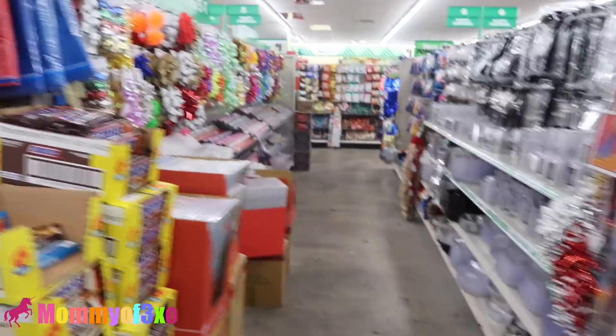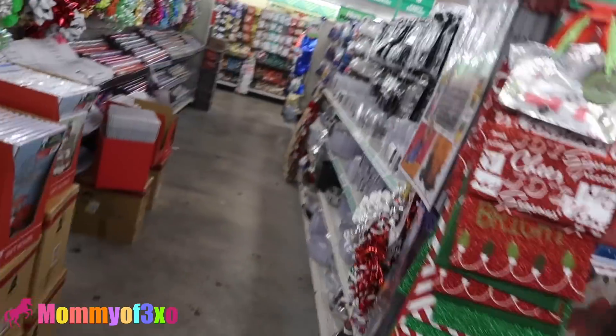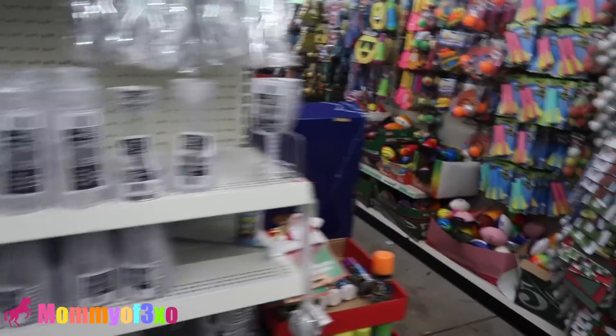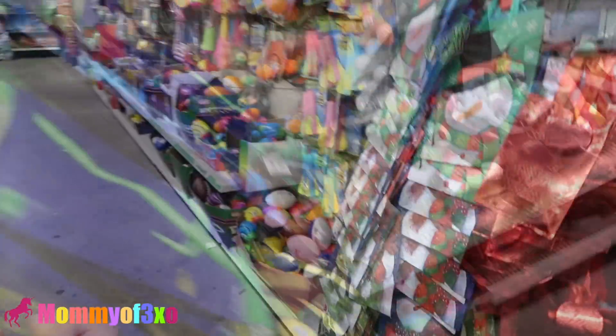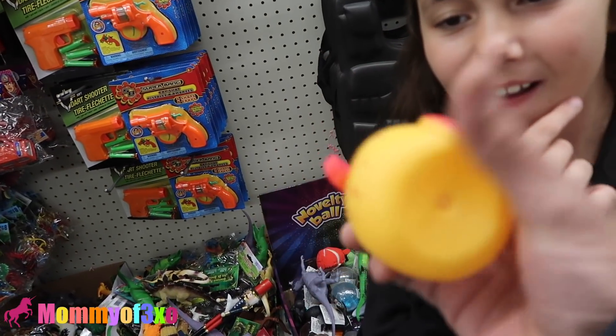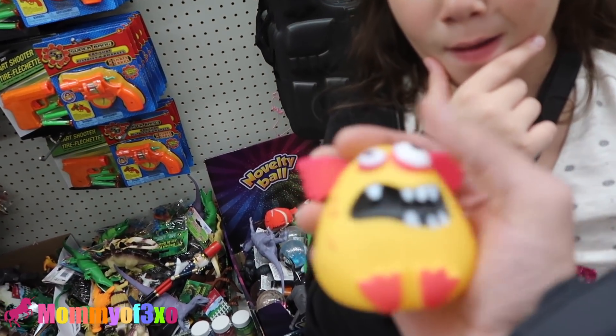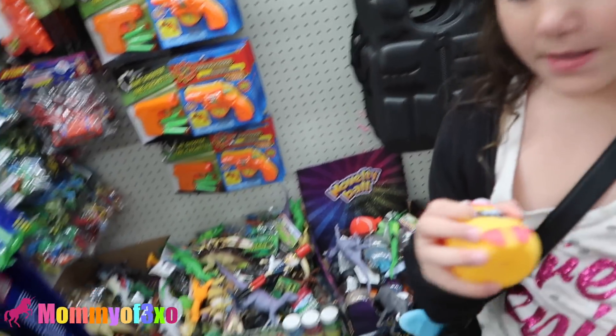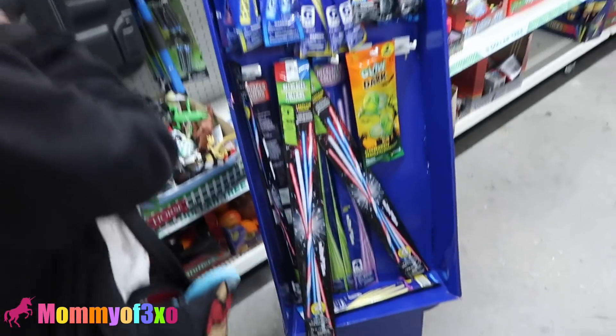Maybe the squishies could be in the toy section. Nothing down that aisle. Maybe crafty things? This is all party supplies. Made it to the toys! There's a cool little monster guy — too bad he ain't a squishy. It's like a monster rubber ducky. At least the teeth are white.